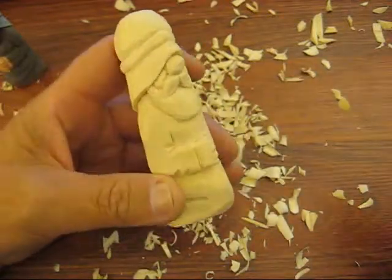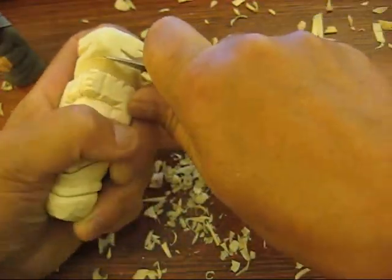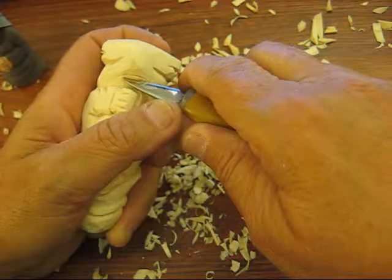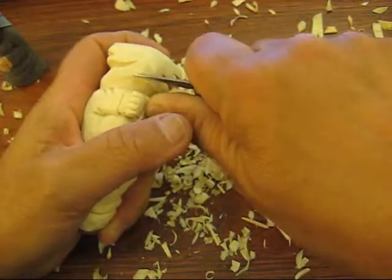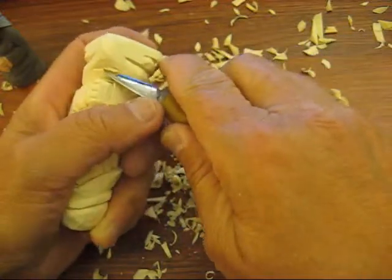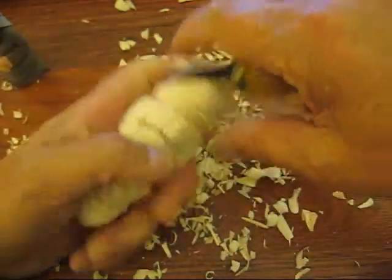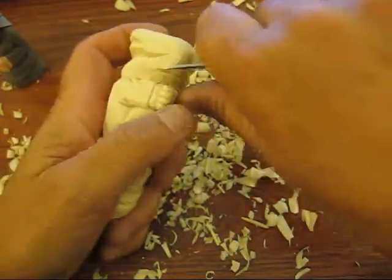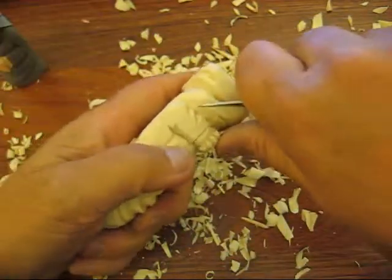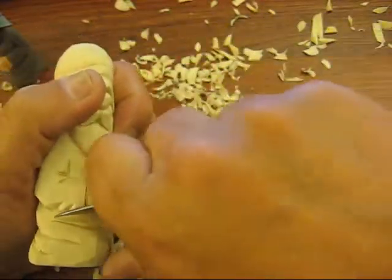Okay, we're getting there folks. A couple other things we need to do. I'm going to put another little fold out front here.